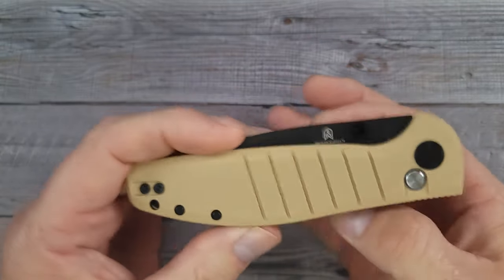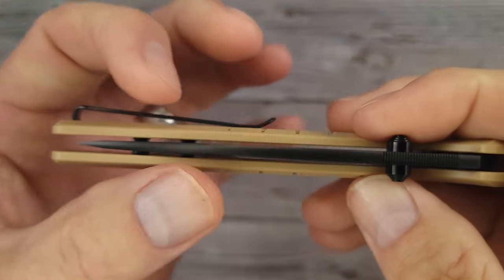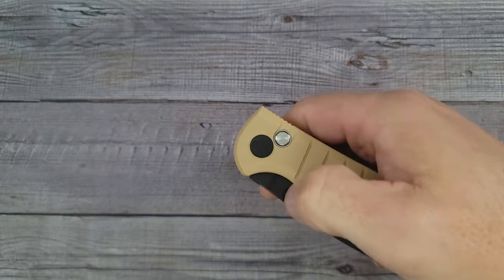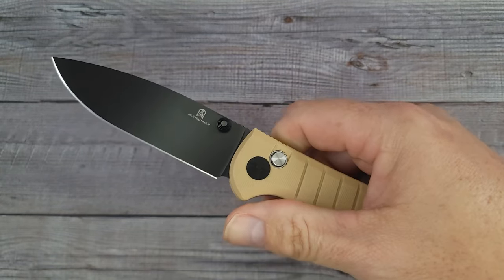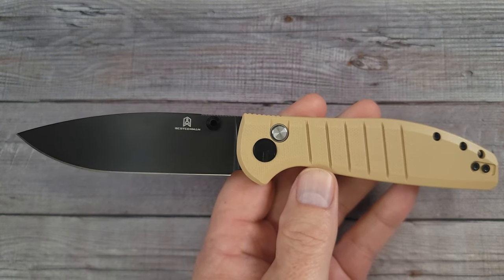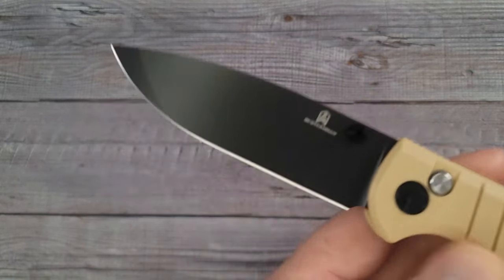This baby has nested liners, so it is a nice thin slim knife. Ready to see this blade? Pow — right in the kisser. Look at that, nice and clean. I like the looks of this blade.